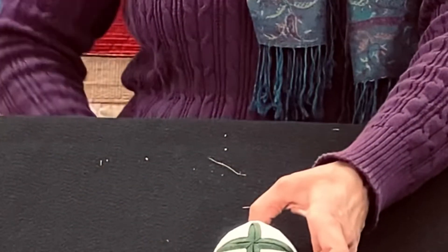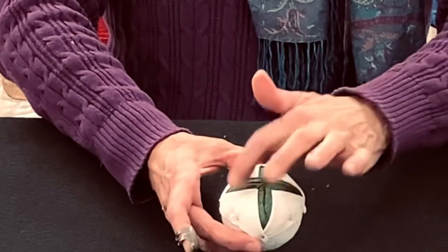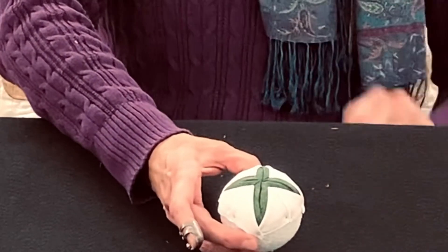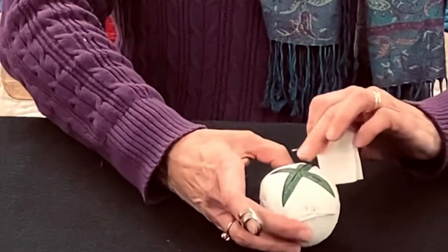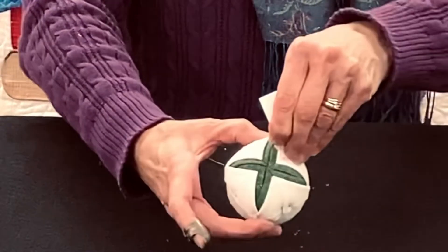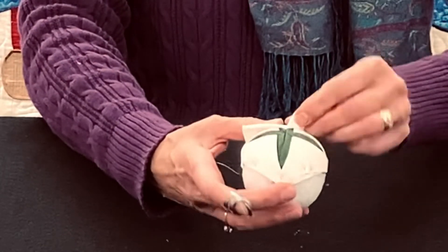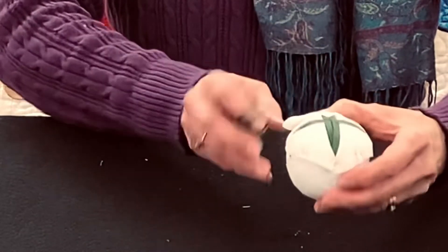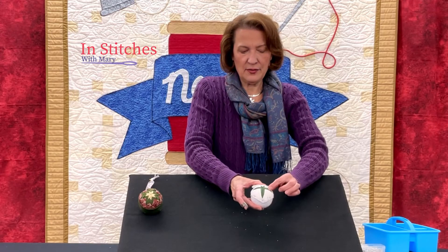Pin it in place, then do another one on each of the other three sides. For each subsequent piece, come down three-eighths of an inch from the center, put the pin right into the fold of that layer, fold it back, and pin it down — always trying to keep a straight line going across. Repeat that for each of these spots and then we're ready to put on the outer layer.